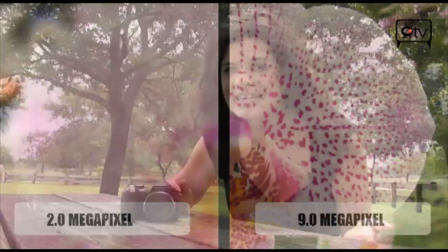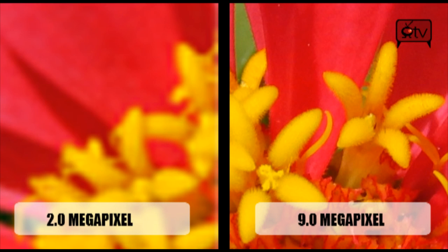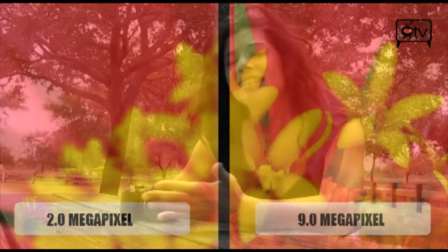This Casio is a 9.1 megapixel camera, and what we did to show you the difference between 2 megapixels and 9 megapixels is put them side by side. We zoomed in on these photos of some flowers — the 2 megapixel came out really, really grainy when we zoomed in, but the 9 megapixels — it's high res.